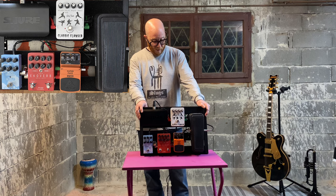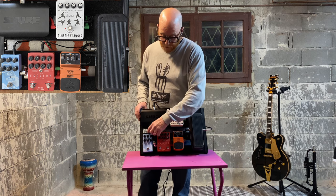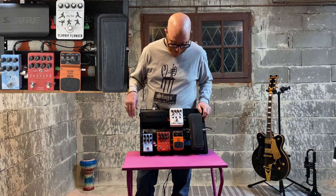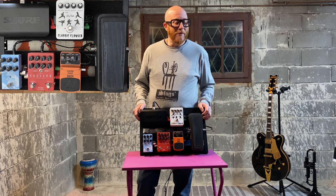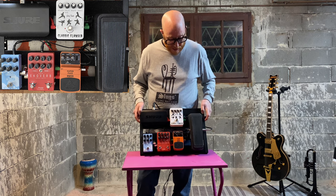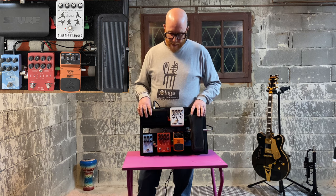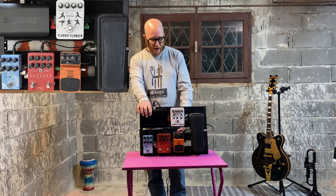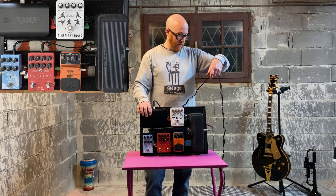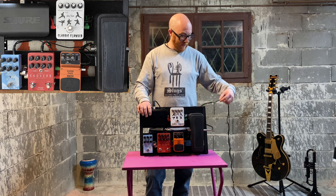For power, I have a mains cable with multiple power outputs — a daisy chain — which powers everything you see except the Shure. The Shure has its own power pack hidden around the back to keep it out of the way. I've cable-tied the two power cables together because they always go together and I was fed up of having two cables everywhere.